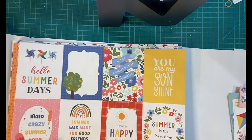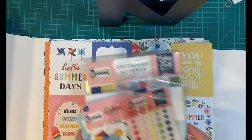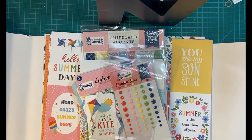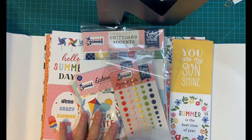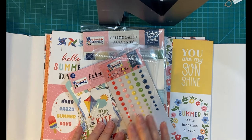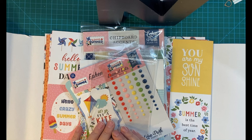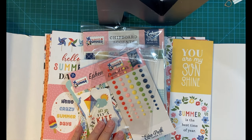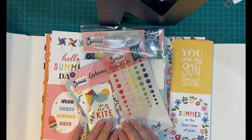As usual, I will be using this set to create my sheet load of cards next month. So if you haven't, please subscribe and hit that notification bell so that you don't miss out on any of my projects. And if you are interested in getting the Club Echo Park set, it's every other month — $29.99 if you do not subscribe, and $24.99 if you do, because the $5 shipping is free if you subscribe. Thank you so much for joining me. Have a wonderful day. Bye-bye.